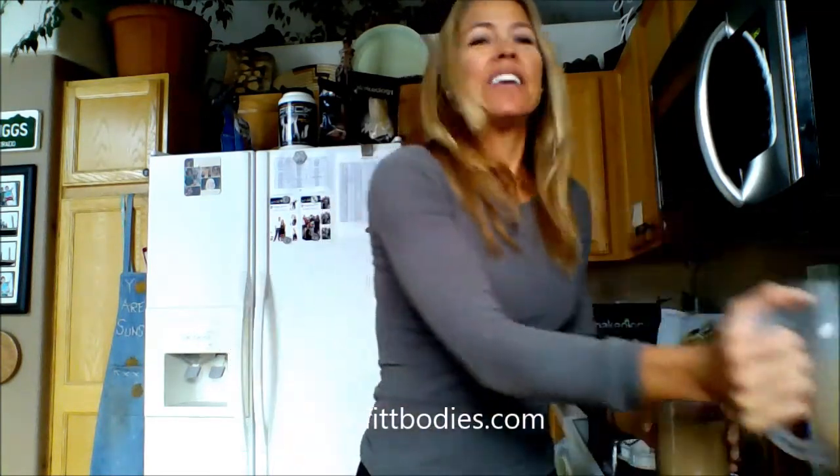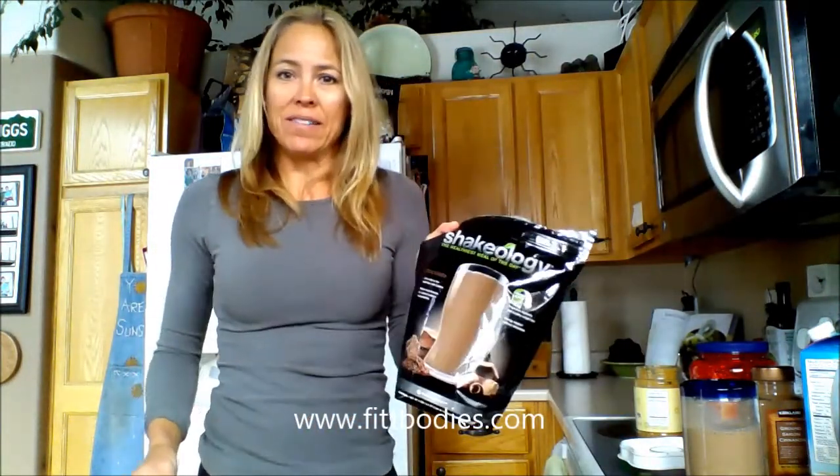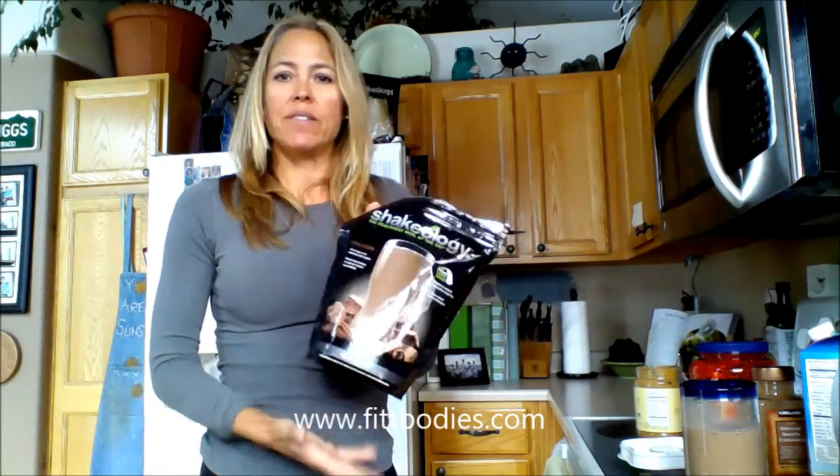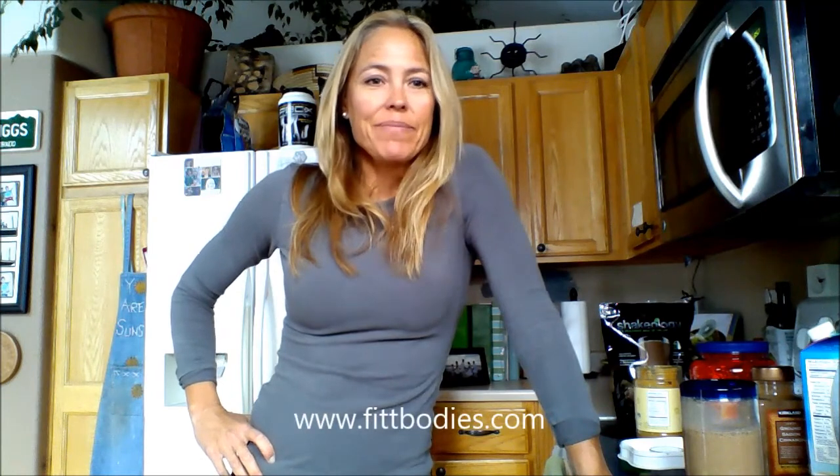Here's the deal — you want to give it a shot? We have a 30-day money-back guarantee. Bottom of the bag, you drink it all, and within 30 days if you decide you don't like it you can return it and get your money back — no risk. Go to my website fitbodies.com — that's 'fit' with two T's — fitbodies, and we'll connect you with a bag of Shakeology. Hope you're having a great day, peace out!